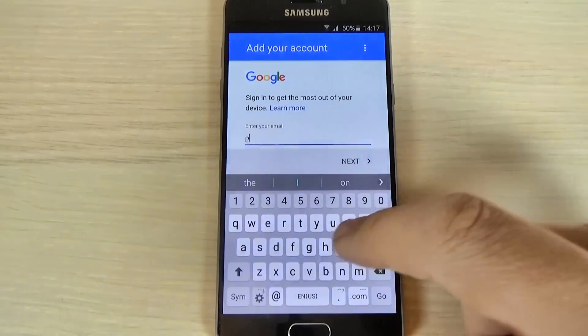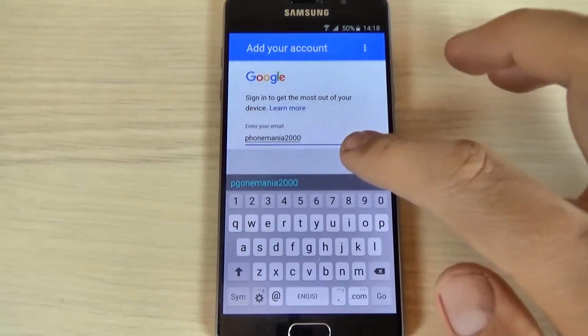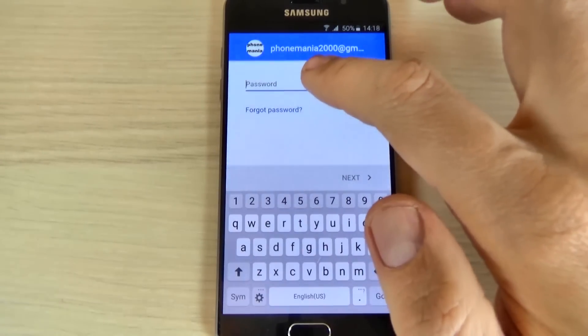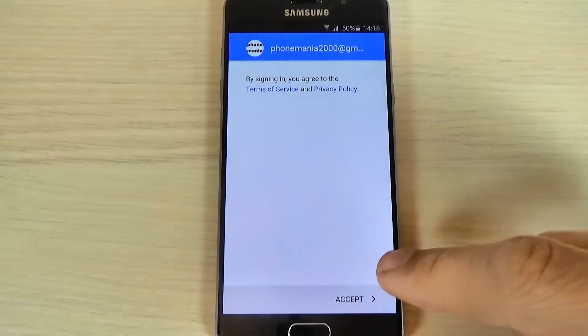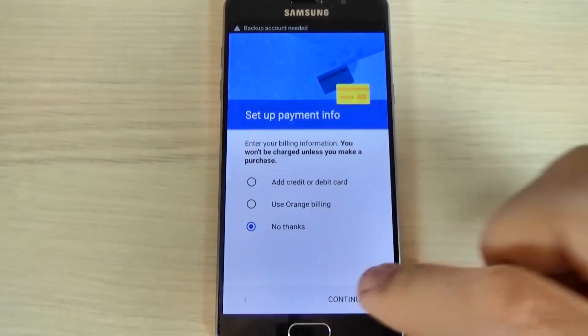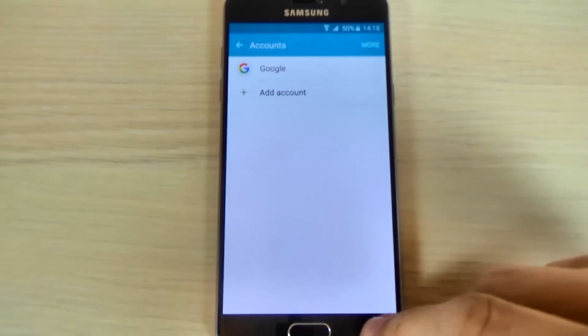I will enter mine and hit next. Now enter your password, I will enter my password and hit next. Now hit accept, and hit continue and now I have a Google account on my phone.